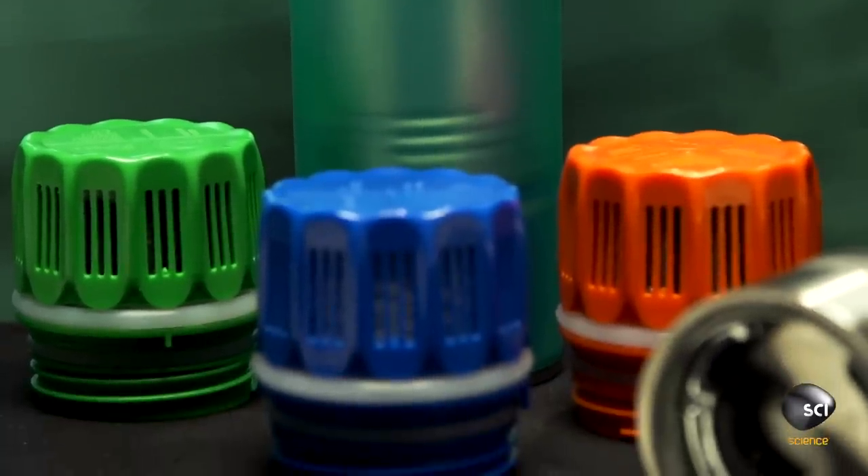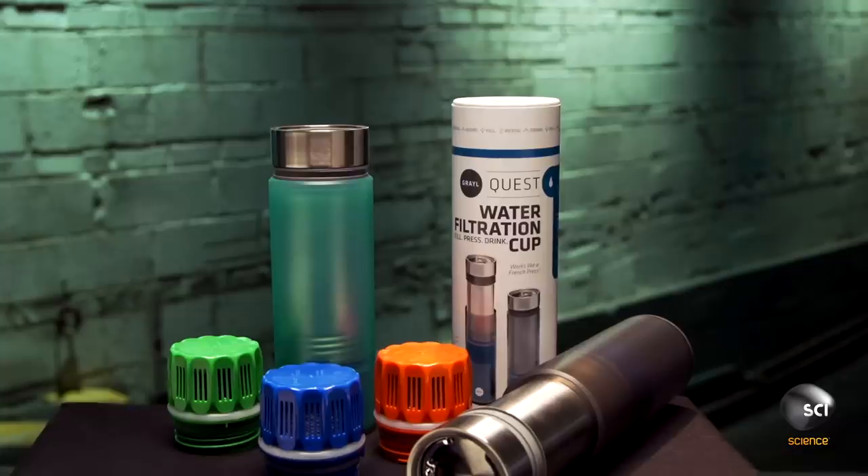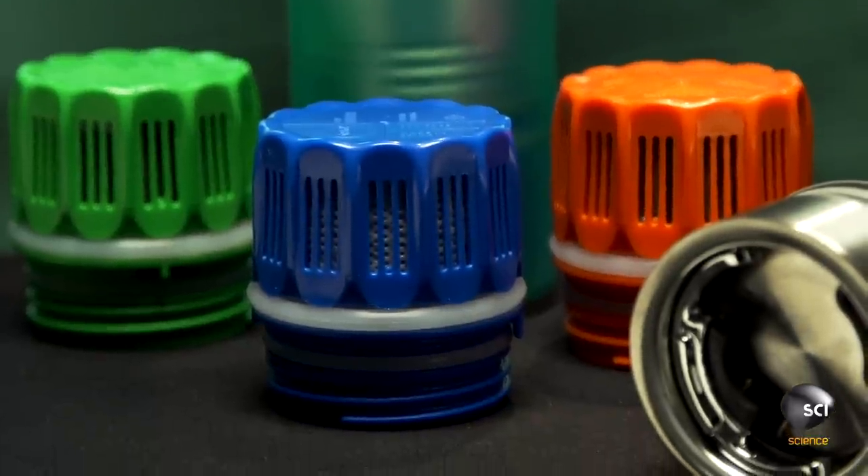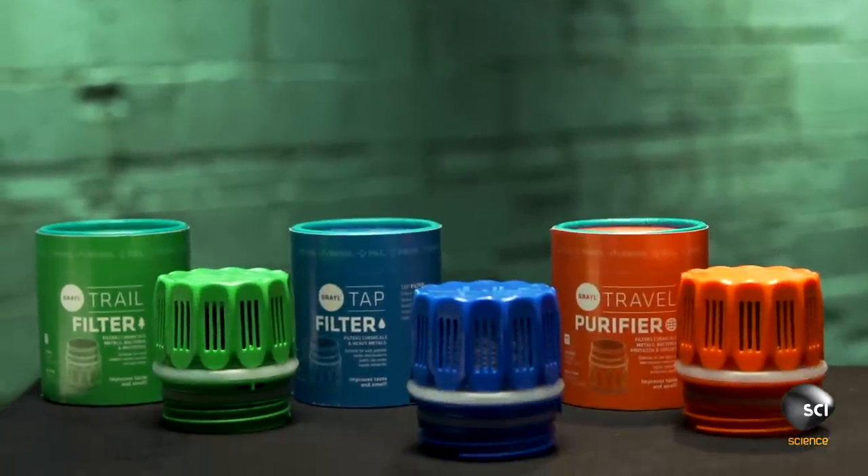Americans use almost 50 billion plastic water bottles a year. If the Grail works and can eliminate even a small portion of that, it would be huge for the planet and good business. The claim is you can make dirty water safe to drink just like you make French press coffee. It's crucial that Grail actually works because it only takes one drop of infected water to make you really, really sick.